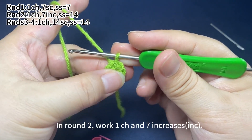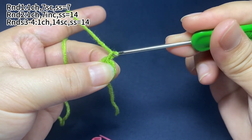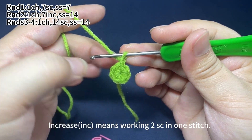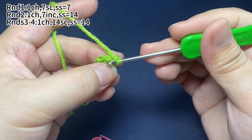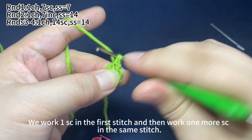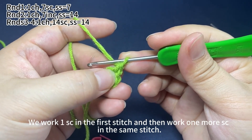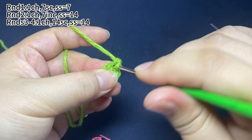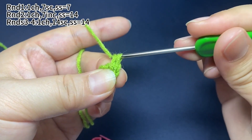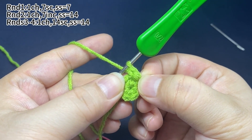In round two, work one chain stitch and seven increases. Increase means working two single crochets in one stitch. Work one single crochet in the first stitch and then work one more single crochet in the same stitch. That's one increase.